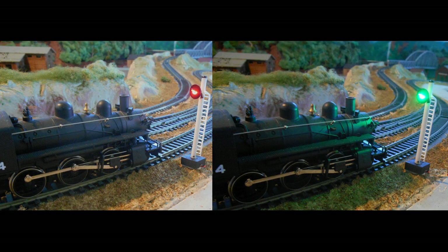Here the signal system is set up. The locomotive is stopped on the red signal before receiving the green light. The switch is thrown and the green light appears so the train can proceed.